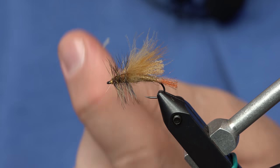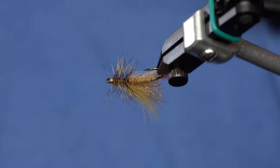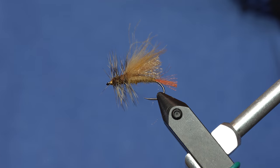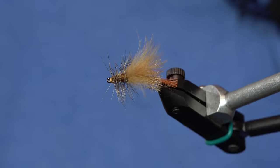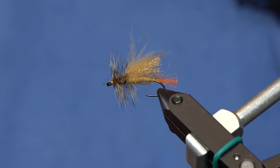I mostly wanted a fly that has a lot of buoyant properties that I could hang a dropper from. If you're going to put a dropper on this, you can tie it on a barbed hook just so that the dropper stays better. But this is going to be a high-floating skating dry fly. And I'll see you next time.